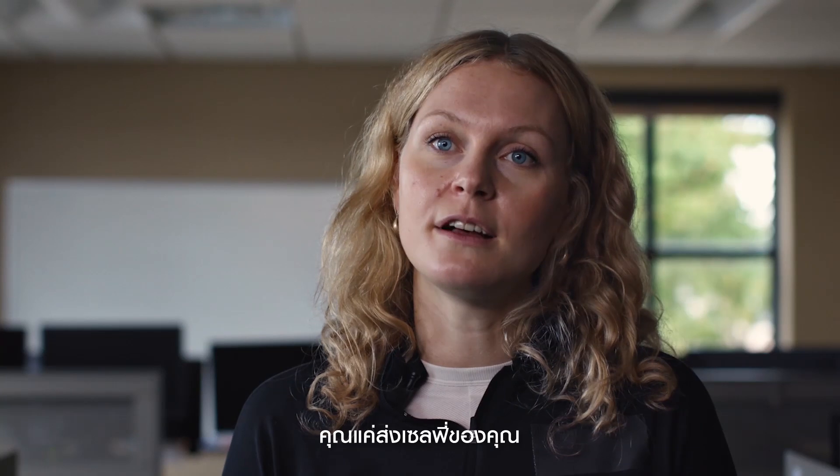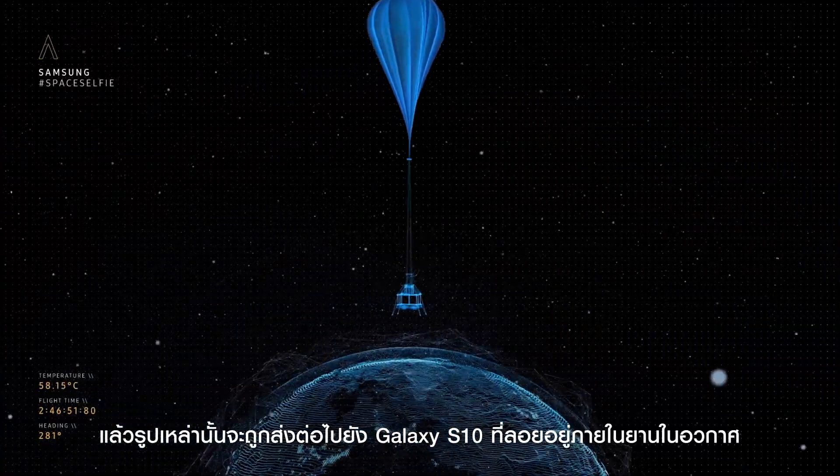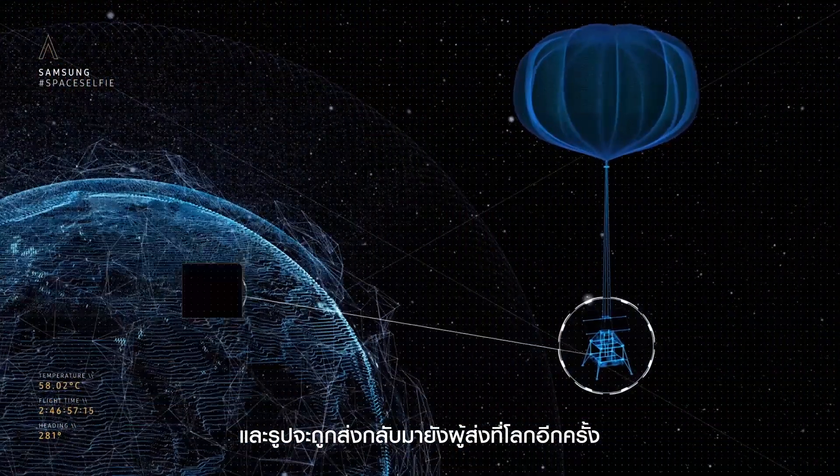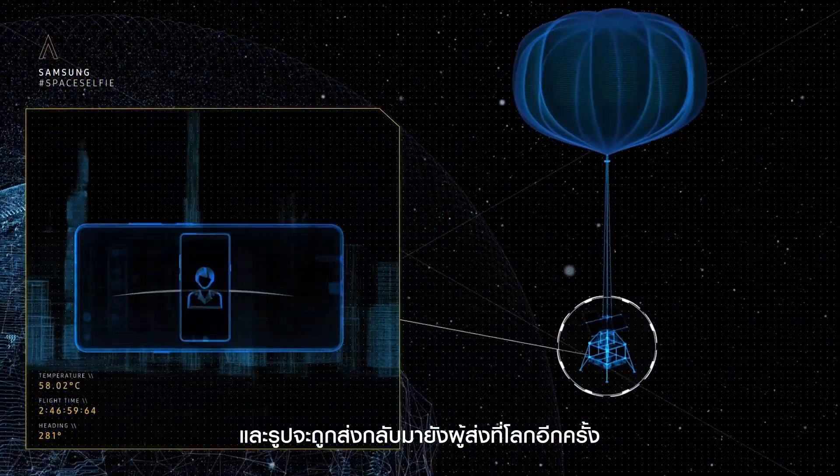Users submit their selfie. These are then sent to the flight module where it's displayed on the S10. It's then photographed and sent back down that communications network back to the users.